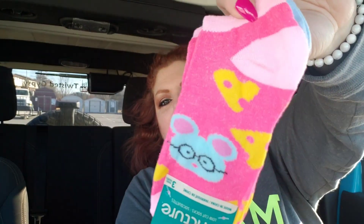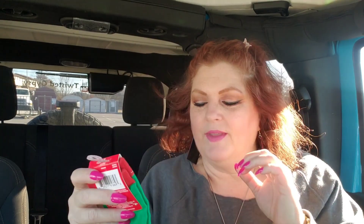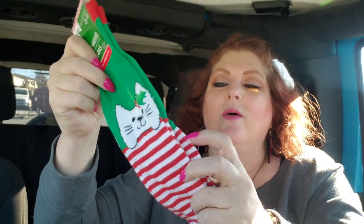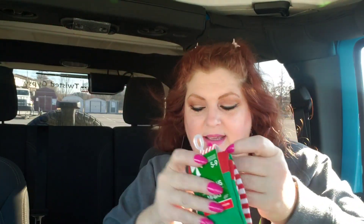I got a couple pairs of knee-high socks. Number one, I know I got these for Jack — these are not knee-high, these are just juncture socks, and she actually picked them out. You got the plain blue or purple. She liked the little mouse with glasses and the cheese — that's for Jack. Then she was with me and picked out these knee-highs. She loves wearing these over leggings pulled all the way up to her knees. These are size 5 to 9, but Jack is wearing a size 3 right now and these fit her. I love how Christmassy these are. See how long these are? These are some long socks — the little cute cat. We got that one there.